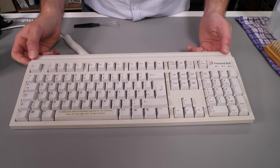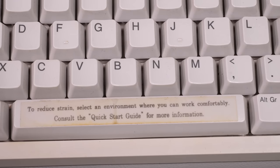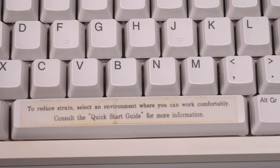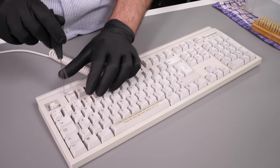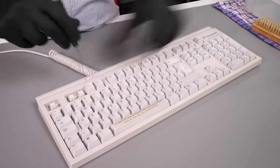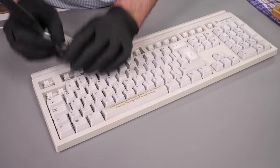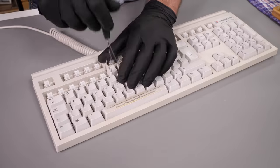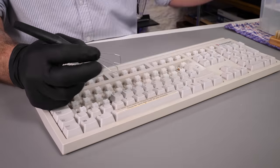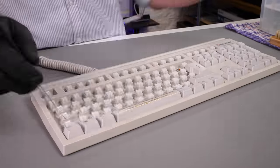The keyboard is pretty mint - in fact it was sold as new old stock - but I do want to clean it thoroughly and that means stripping it down. I was in two minds about keeping the sticker on the space bar as it's a bit funky around the edges, but I've settled on keeping it. Let's pull the keys - no chat-up lines required, just a key cap puller and some sped-up footage. I'll take them off and pop them into some soapy water to soak. The more keys come off the more filth and hair I find under them, even though this is new old stock, and it does seem to have yellowed just a little bit.